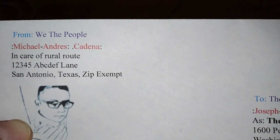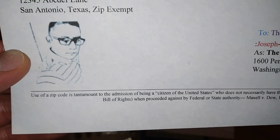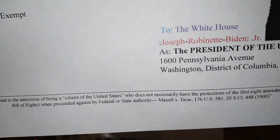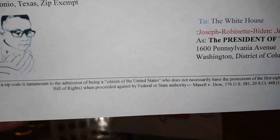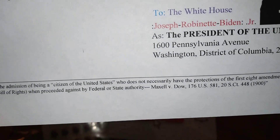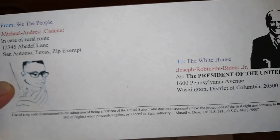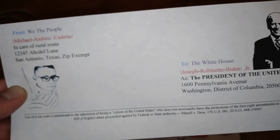Why don't we use zip codes? Let's take a look at what the Supreme Court of the United States says about using zip codes. The Supreme Court of the United States has said that use of a zip code is tantamount to the admission of being a citizen of the United States who does not necessarily have the protections of the first eight amendments to the Constitution — Maxwell versus Down. In other words, if you use a zip code, you're a U.S. citizen and you don't have the protections of the first eight amendments of your Bill of Rights when proceeded against a state or federal authority — kind of like CPS, the marshals, or whatever government authority.